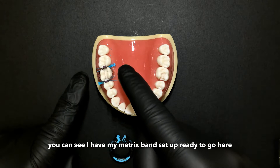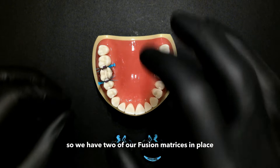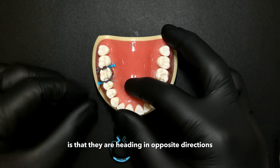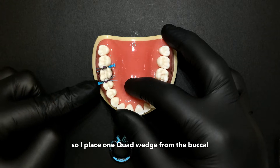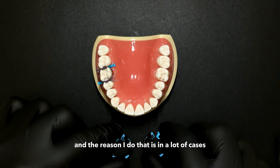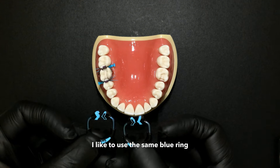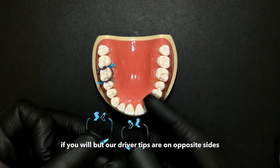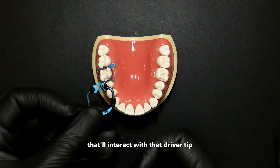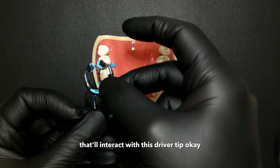You can see I have my matrix band set up, ready to go here. We have two fusion matrices in place. The quad wedges are heading in opposite directions — I place one quad wedge from the buccal and one from the palatal. I like to use the same blue ring, but our driver tips are on opposite sides. So one wedge from the buccal interacts with that driver tip, and the other wedge from the palatal interacts with this driver tip.